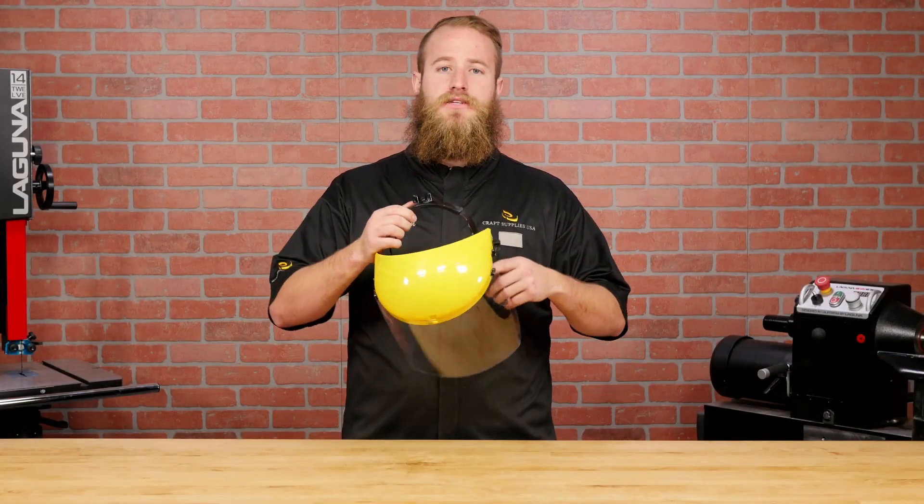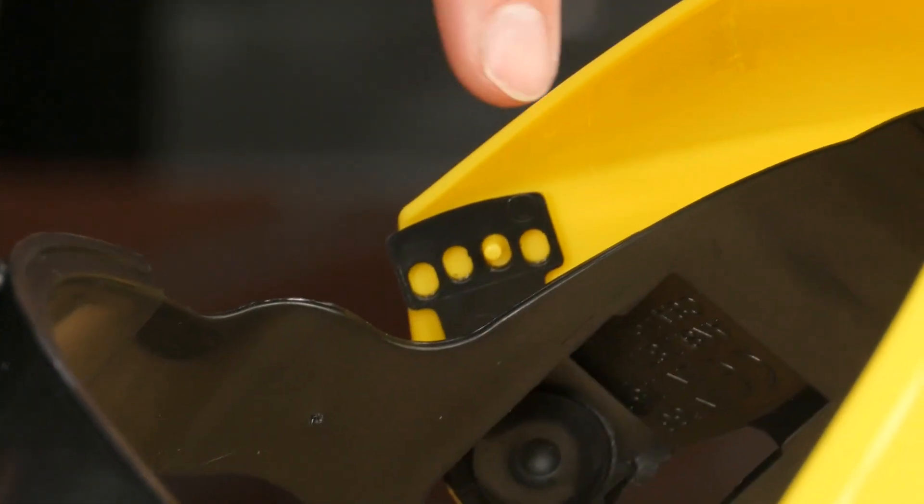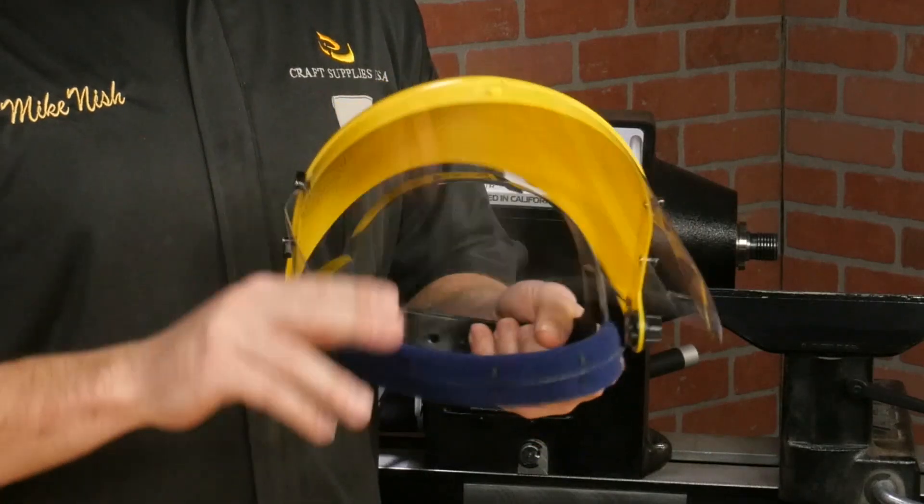One other adjustment that's unique to the Apprentice face shield is that it has a stop when lowering the visor. There are four stop positions to choose from, so you can adjust where it bottoms out — and that's a nice touch.